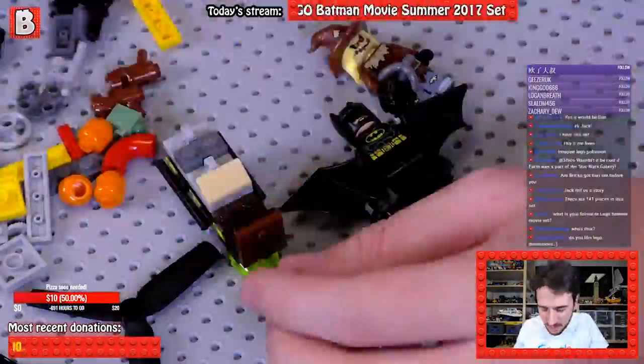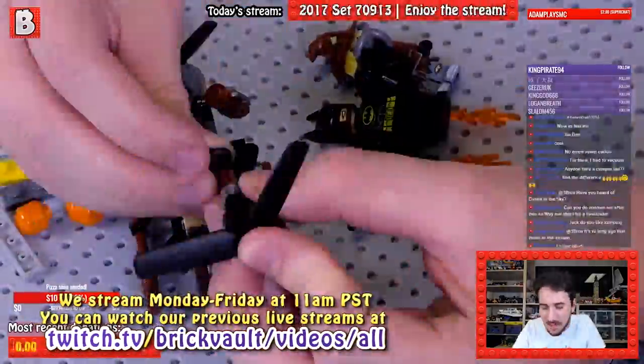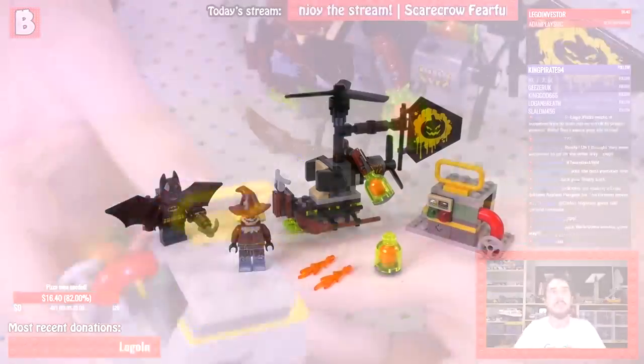By the way, this is a sped-up version of our live stream of the build. If you want to learn more about our live streaming schedule, you can check out the information in the description below. But let's move on to the review of this set.